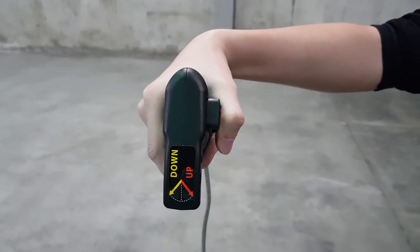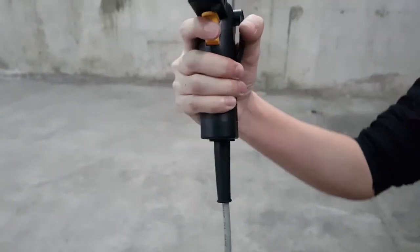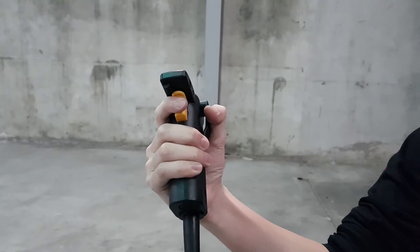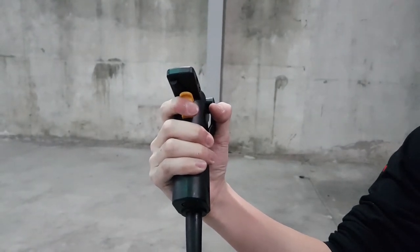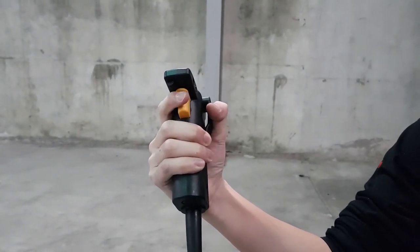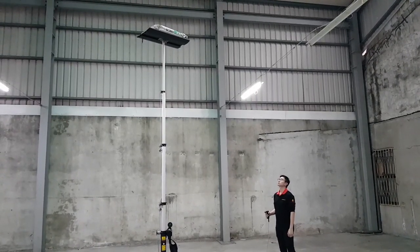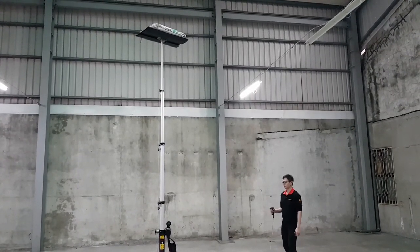To lower the top panel, flip the remote control switch to the down direction and press on the trigger. Keep a safe distance and observe the top panel until it reaches the bottom.